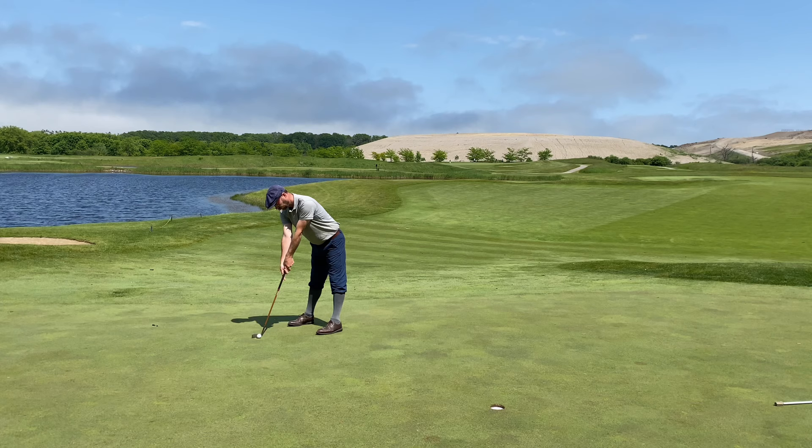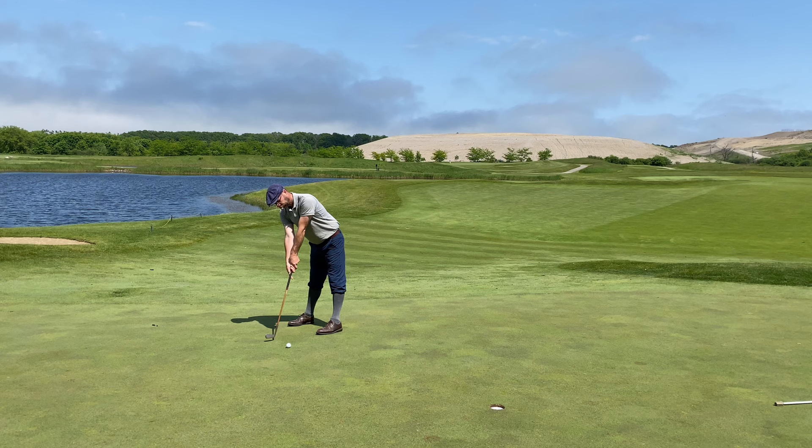That sand you see back there is the current landfill. Like I said, eventually they'll plant grass on that when the landfill is full, and it's going to be even prettier out here than it already is.